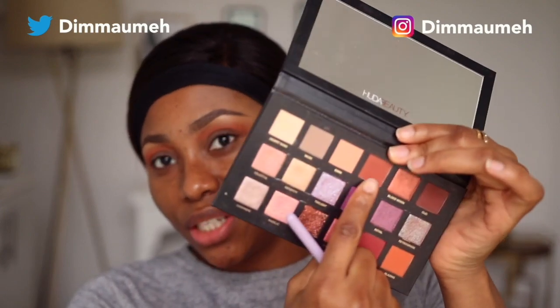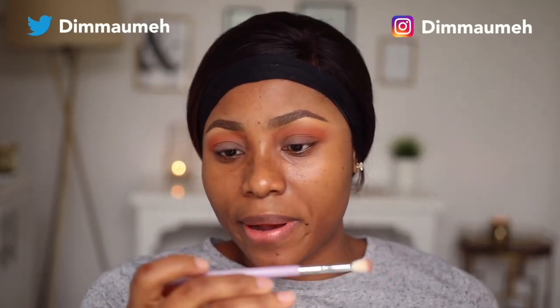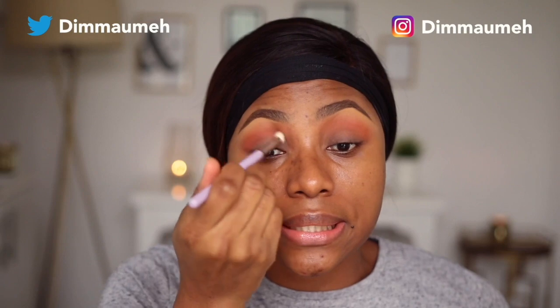I'm going to go in with this shade called Amber Hair and this brush is a tapered crease brush by Makeup Addiction. This one just goes into my crease. My transition area is a lot higher, as you guys saw, but this color I'm packing right into my crease.